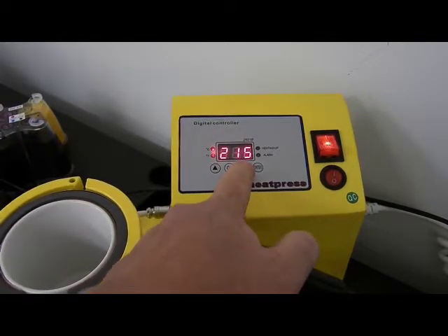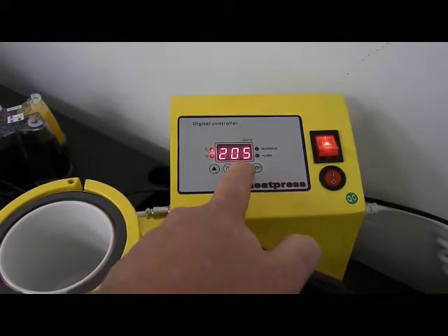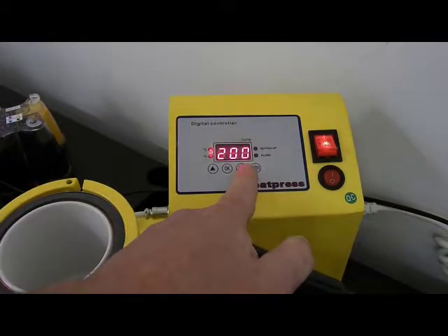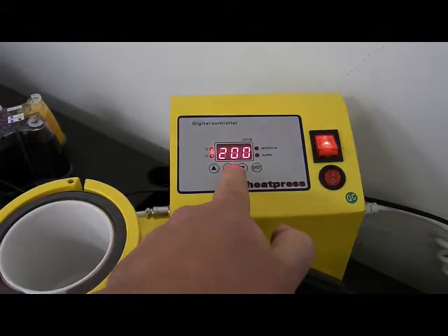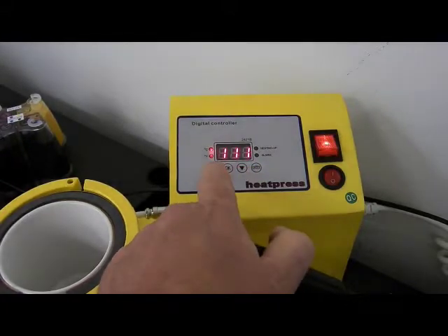Your settings really do depend on quite a number of things. For the first few mugs it will be experimenting depending on the mug, paper, transfer paper, and your whole setup. The first setting is your temperature and then press OK again.